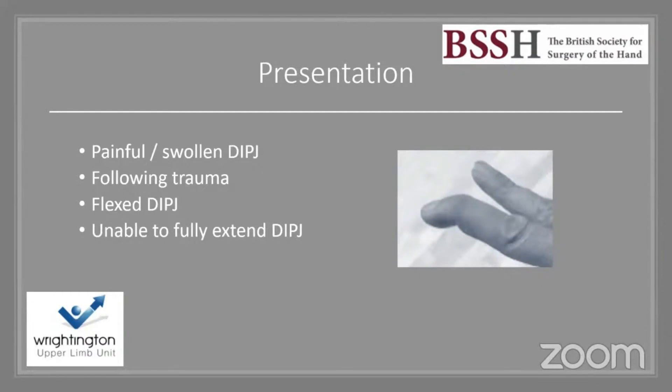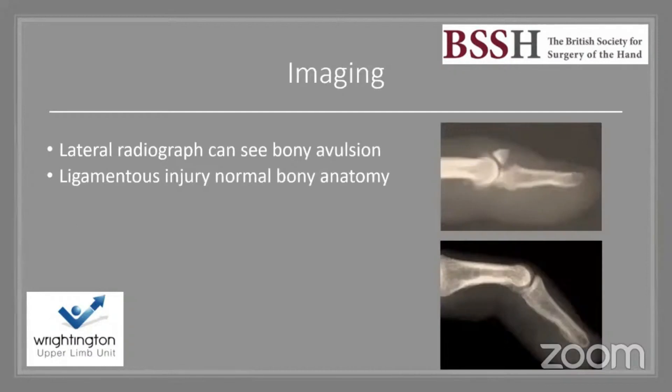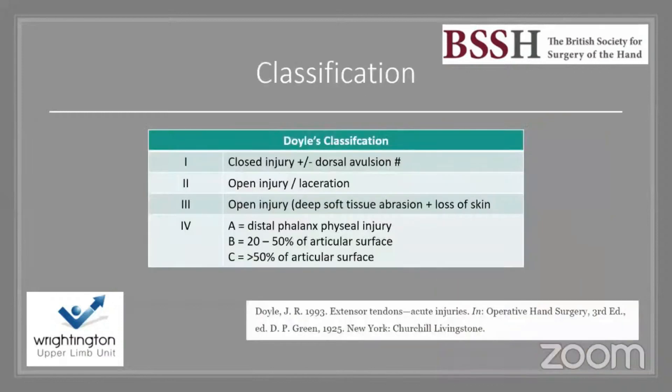These patients present with a swollen, painful finger following trauma, commonly with the DIPJ held in a flexed position and unable to fully extend. I advocate imaging for all mallet fingers. On the lateral radiograph, you look for a bony avulsion, any subluxation of the joint. In purely ligamentous injuries, bony anatomy can be normal but the finger is held in flexion.